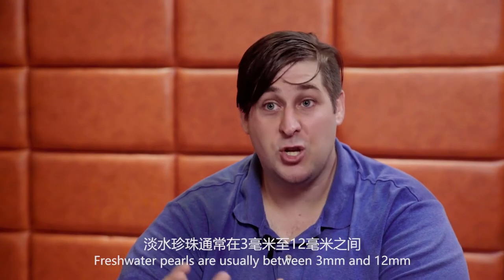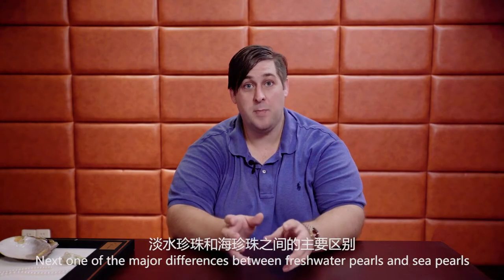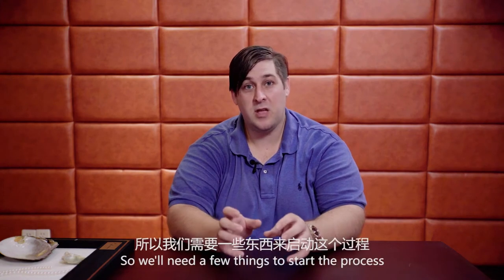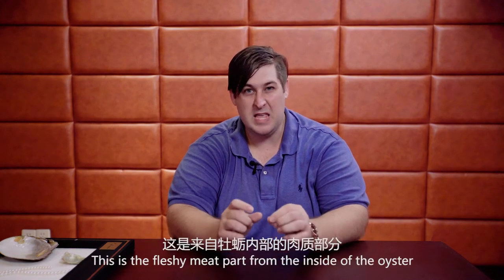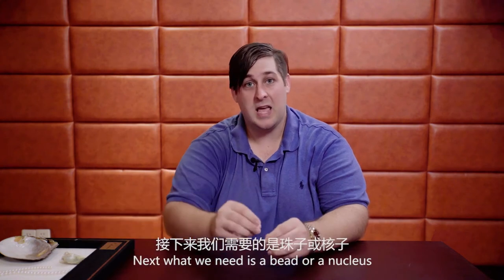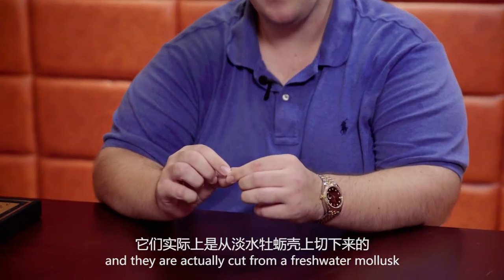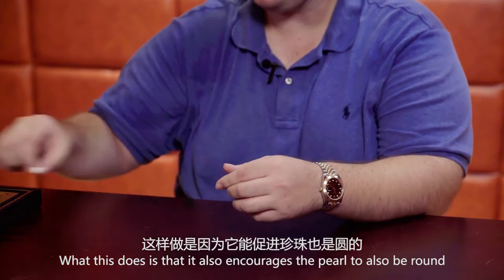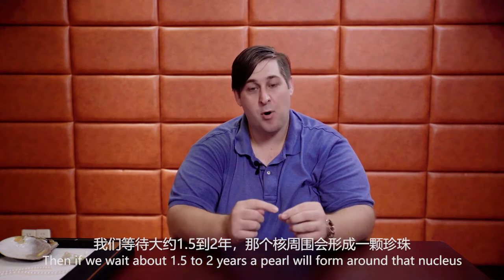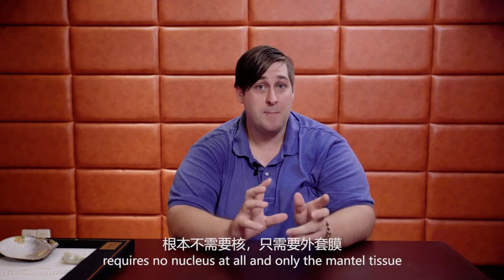Freshwater pearls are usually between 3mm to 12mm. However, there are some exceptions, which are called Edison pearls, but we'll talk more about that later. One of the major differences between freshwater pearls and sea pearls is what's on the inside. We need mantle tissue from a donor oyster — the fleshy meat part from inside the oyster — and a bead or nucleus, which is formed into a round shape and cut from a freshwater mollusk. This encourages the pearl to also be round. If we wait about 1½ to 2 years, a pearl will form around that nucleus. Freshwater pearls, on the other hand, require no nucleus at all — only the mantle tissue.